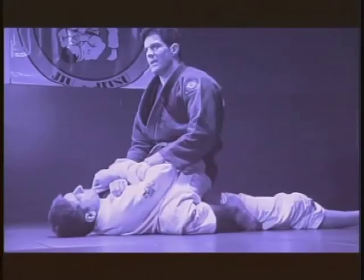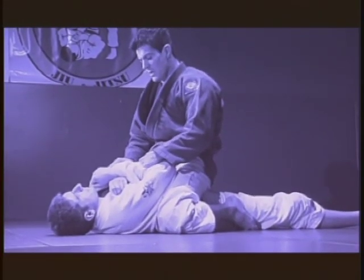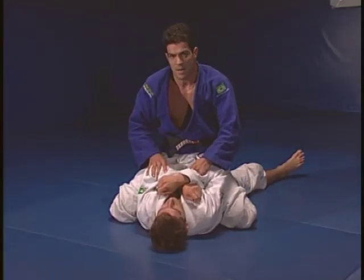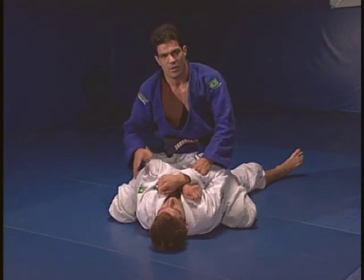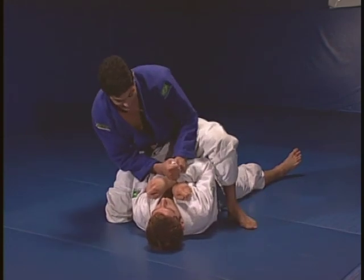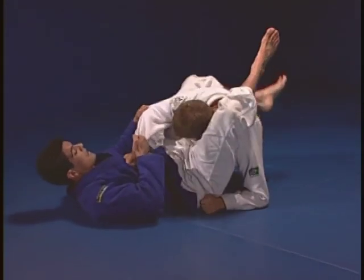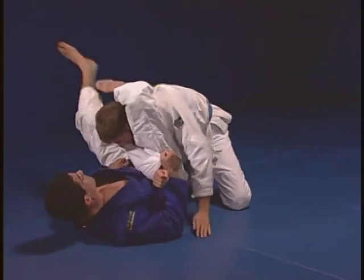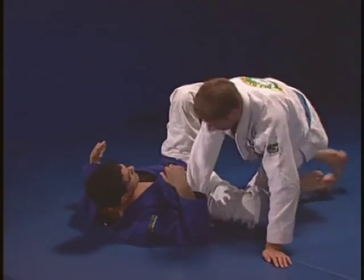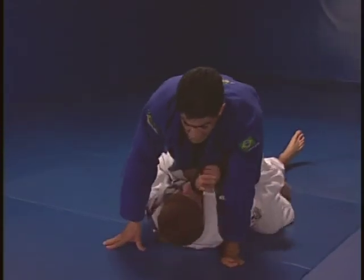Everyone, when you mount, they want to defend their arms. They are very worried about you getting their arms. What I will do is pretend I'm going to get his arm, but I don't want to get his arm. I will end up with another finishing hold. I will have both of my hands holding here, raise my leg. I will swing my leg around, but I don't have the arm. As he follows me, he will give me the triangle. The arm will just be a fake to get the triangle.